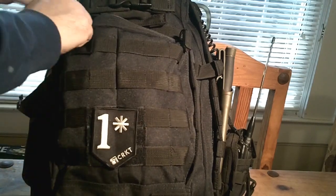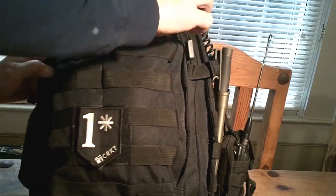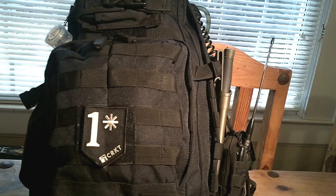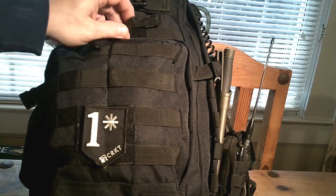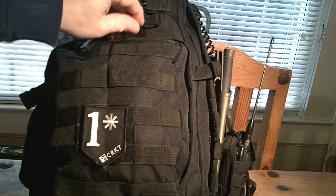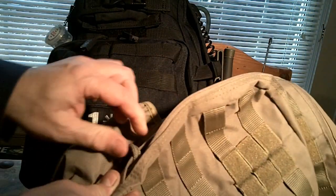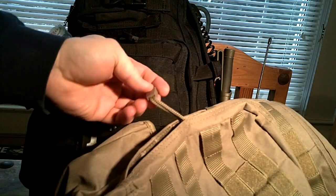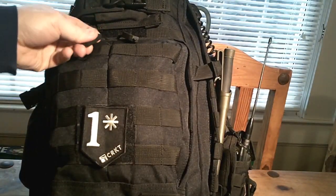This SOG bag has a little better zipper pulls. Some reviewers on YouTube thought they were tacky, but I don't really care — are they functional is what I care about. They're a little better than these on the Fieldline bag. On the Fieldline, I've been pulling it one day and they'll come loose. You can take them apart and fix them once that happens, but I don't think the SOG ones will come apart like that.